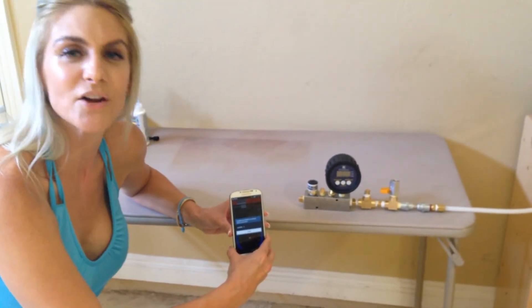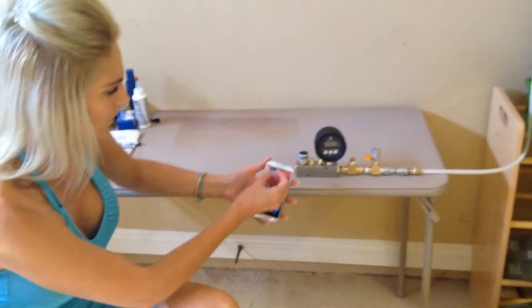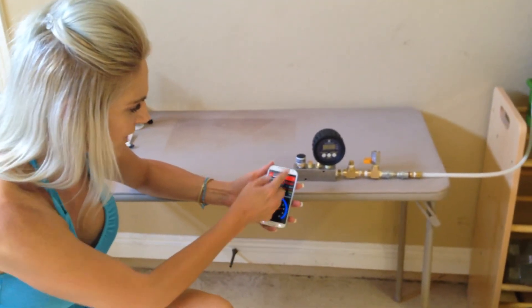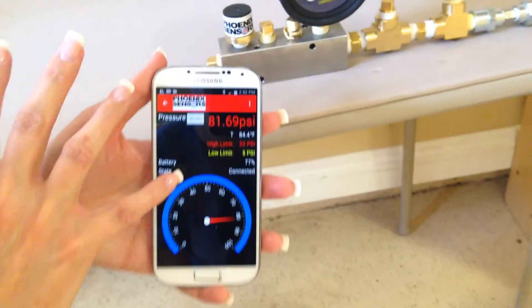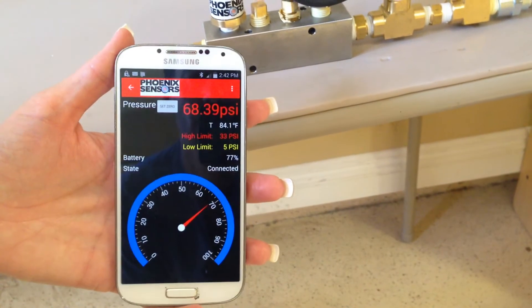You can be as far as 100 feet away to do that. With our app, it's going to easily show you — by just going either high or low — it's going to give you the high limit, the low limit, and highlight those in different colors. It's going to give you the battery state and the pressure.